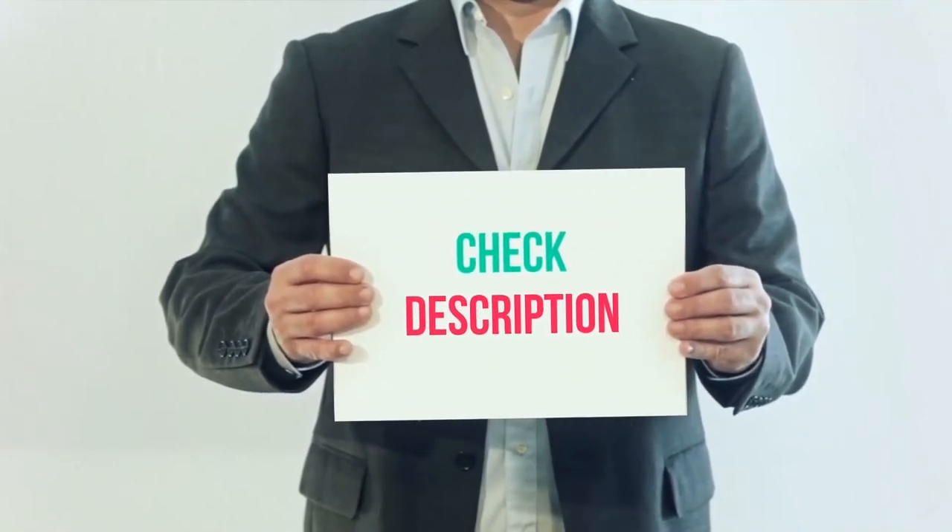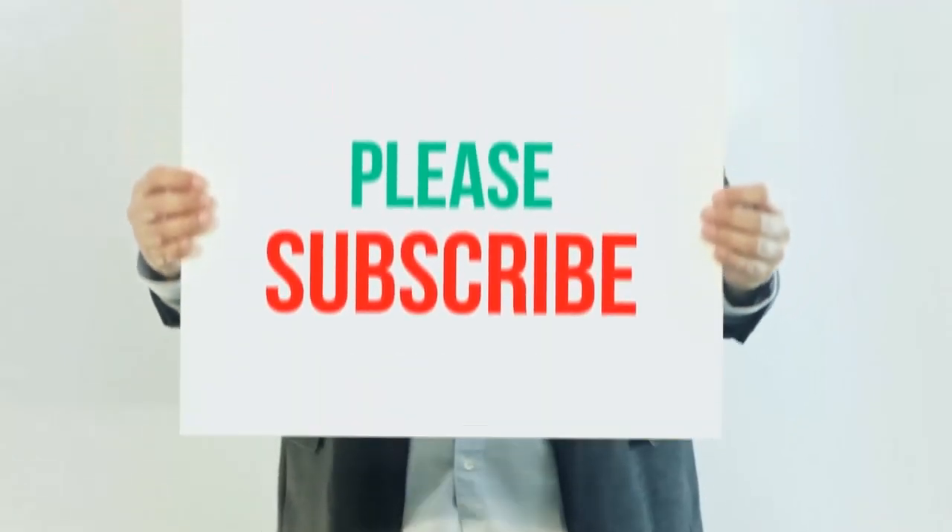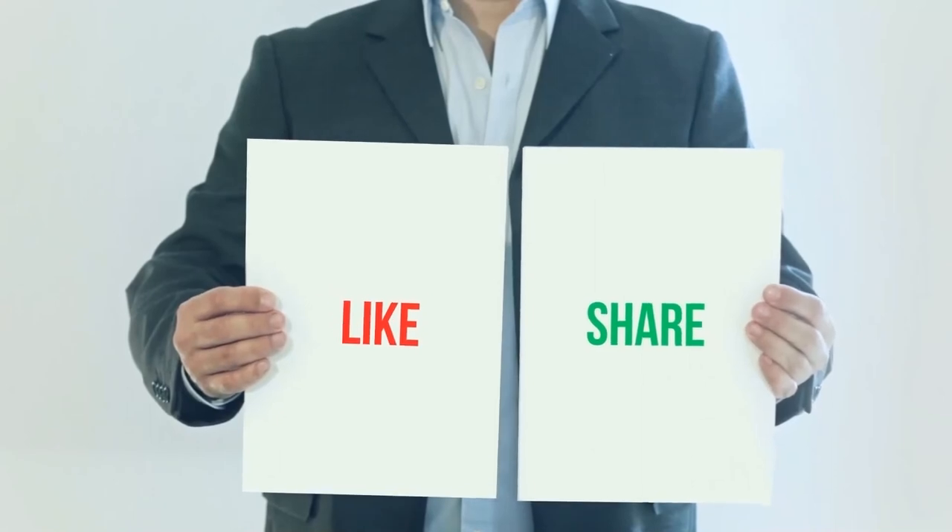I've included product links in the description — check them out for more information and the latest prices. Thank you for watching this video. Please subscribe to my channel, leave a like, and share with your friends.